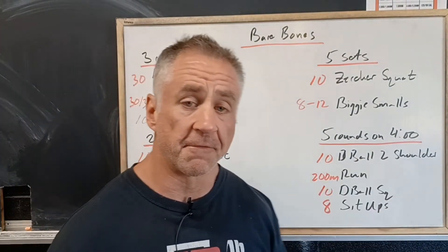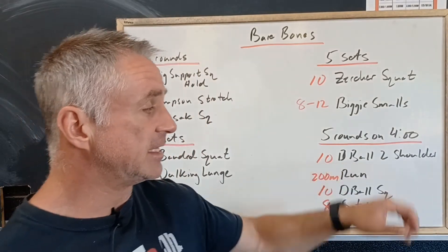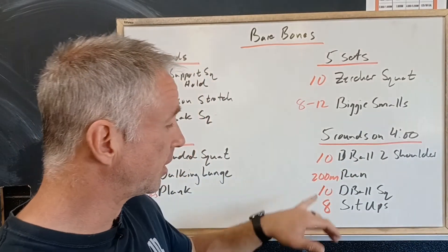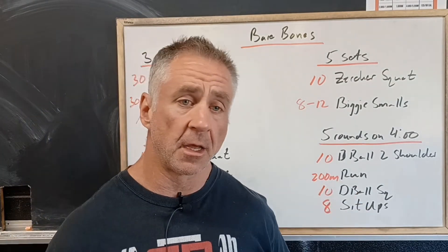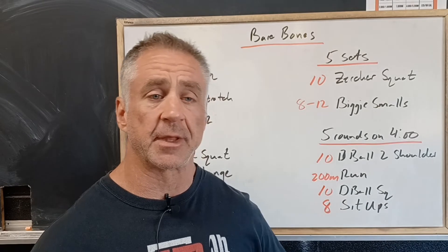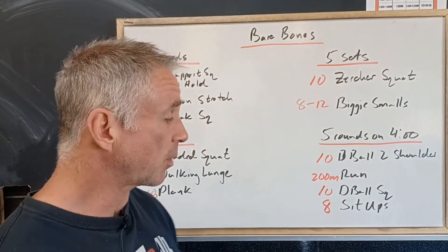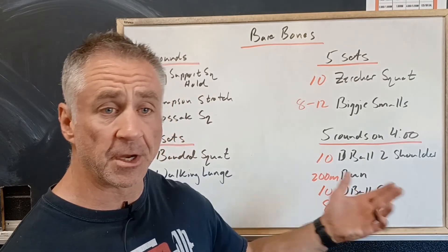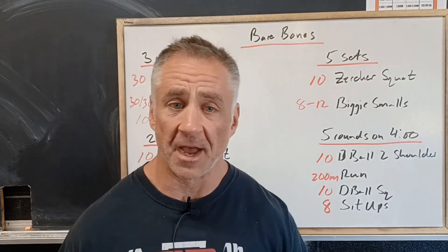Then we've got five rounds on four minutes: ten D ball to shoulder — picking the dead ball up and bringing it up to your shoulder — then a 200 meter run to one end of the building and back, then ten D ball squats where you give it a bear hug and squat up and down, then eight sit-ups. Whatever's left over will be your rest. We'll go through that five times.